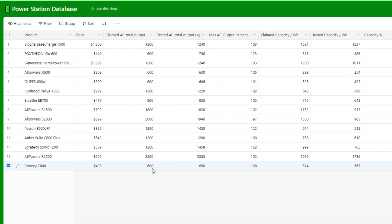Thanks so much for watching, and if you're interested in either the power station or the solar panel, check out the links down below.